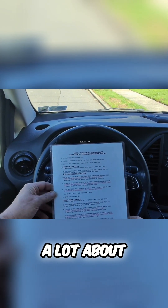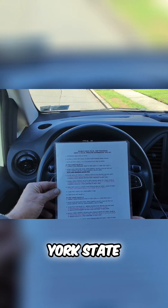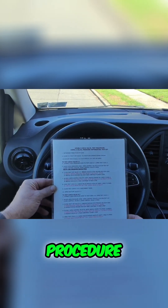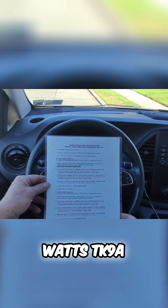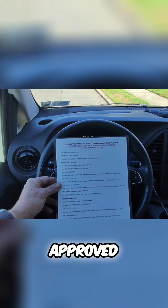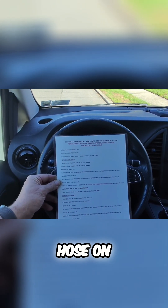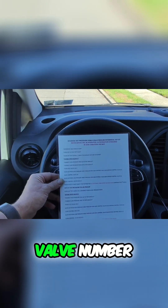Real quick, I do get asked a lot about this page in front of you. This is a New York State Department of Health cross-connection control approved double-check valve test procedure using a three-valve pressure differential test kit like the Watts TK9A. You can also use this approved method, which utilizes the high-pressure hose and the low-pressure hose on test ports two and three, and then of course three and four on the test of check valve number two.